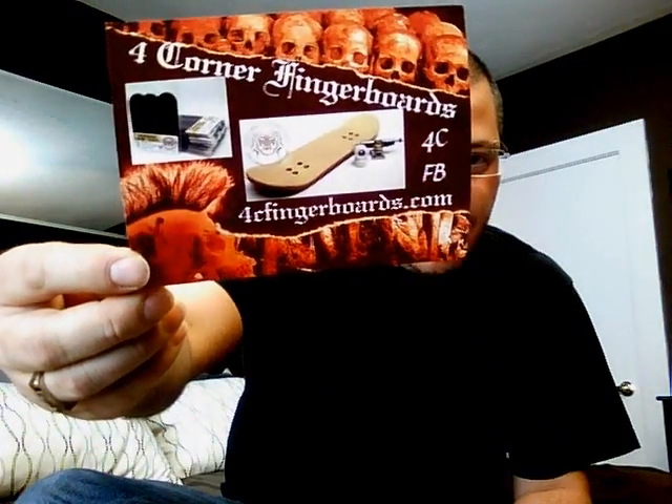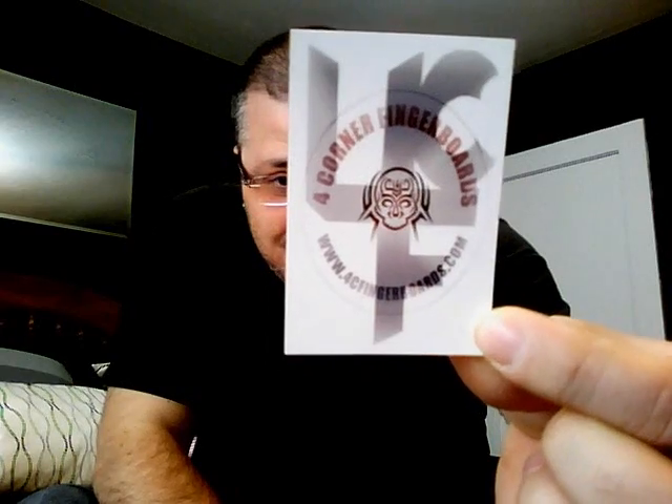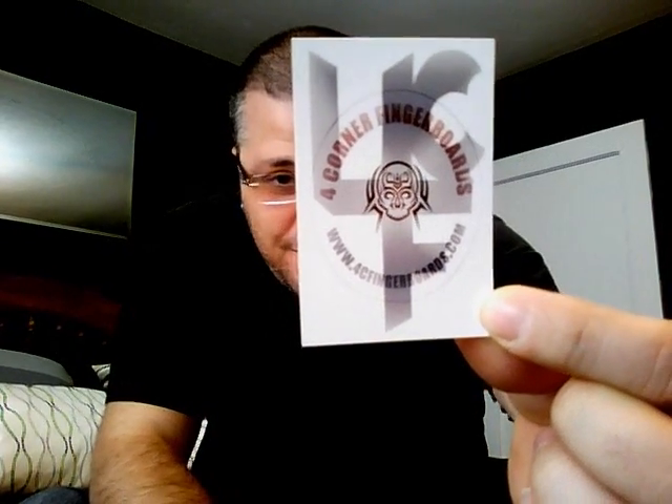I just want to show you some of the extras that they sent me. Now this one, at first, just kind of looks like a laminated giant business card, but it's actually a calendar that they sent me, which I thought was really cool — I've never seen that before. They've also got some new stickers; this is just one of them right there. It's got the 4CF in the background and then the logo in the middle. Very cool.